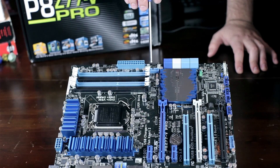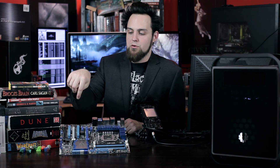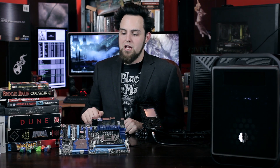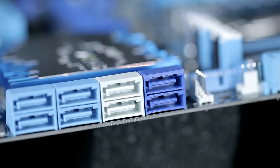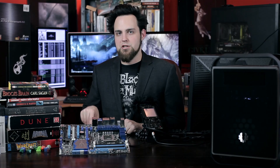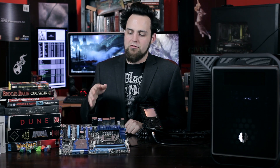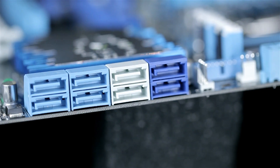Beside that we have our USB 3.0 header — we have one there from the Z77 chipset and another one on the other side of the board. We have two more four-pin fan headers. Then we have eight SATA ports: two 6 Gb/s SATA from the ASMedia controller — which is much better than a Realtek or Marvell controller, about 10 to 15% faster — two Intel Z77 6 Gb/s SATA ports, and then all the light blue ones are second-gen SATA at 3 Gb/s.